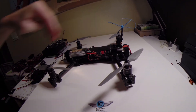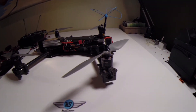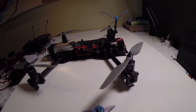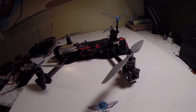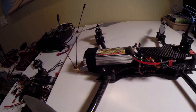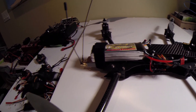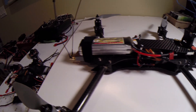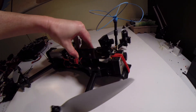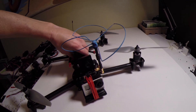I'm running CC3D, 1100 kV Tiger motors, 9x4.5 APC multi-rotor props, the 2700 mAh 4S Thunder Power battery, Easy UHF, and an IB Crazy FPV system.